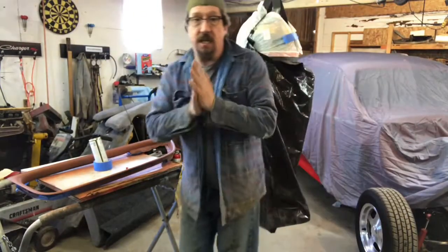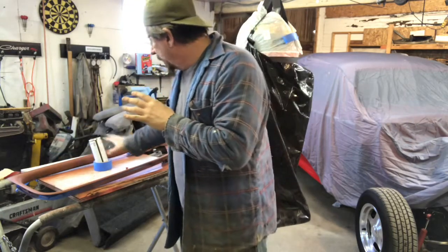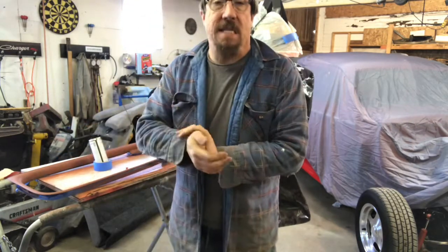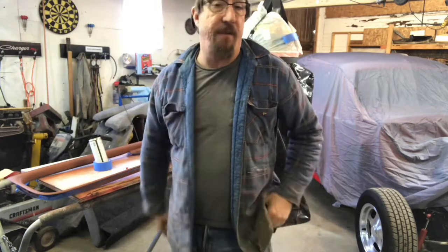Okay, lunch is done — good chili, it was great. So I'm gonna get ready to put the coat of gray primer on this next. It's an etch-and-fill primer, just to help fill in some of the little scratches and minor imperfections in there.